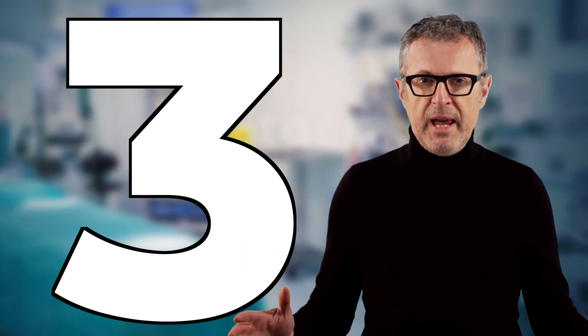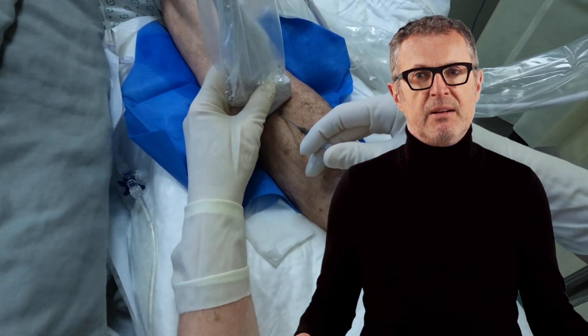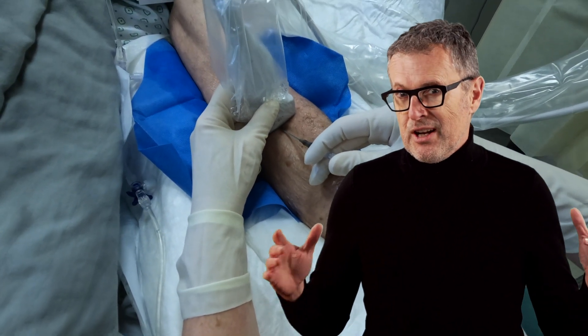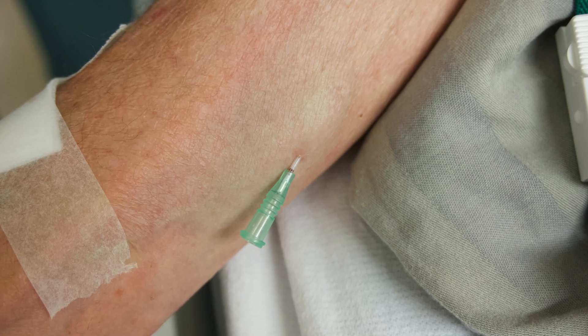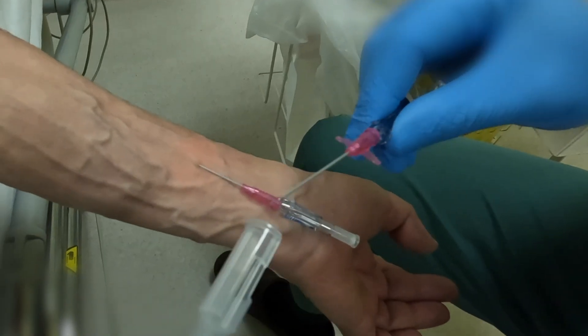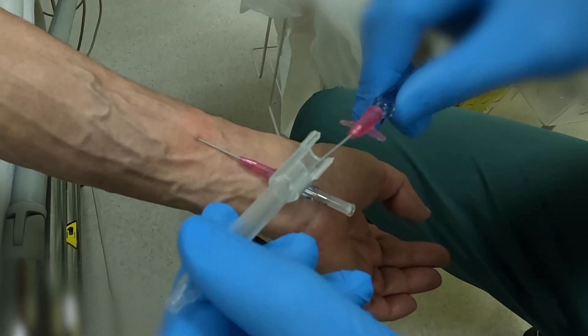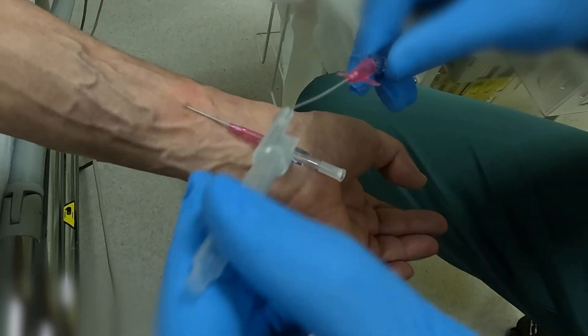Number three: use a low angle of needle insertion to prevent passing the needle through the vein, which results in failure, causes hematoma, and makes subsequent attempts even more difficult. Number four: consider bending the needle-catheter system to allow you to assume a very low angle of insertion into the superficial veins.